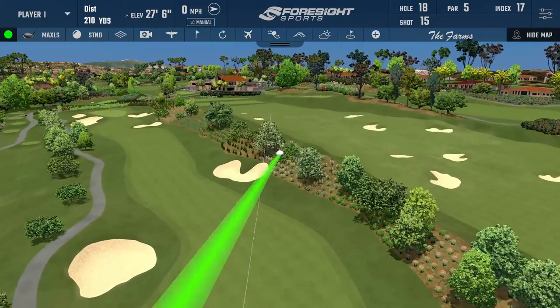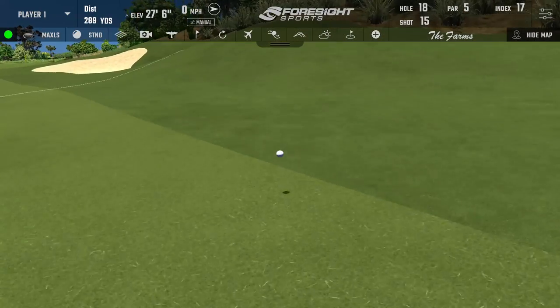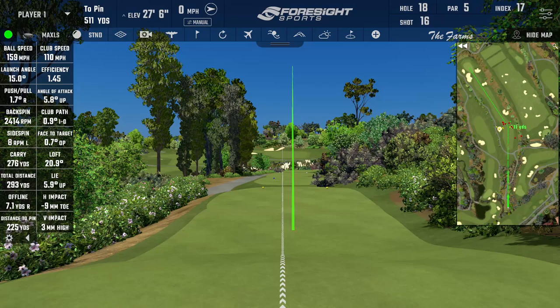Straight away — that's the shot shape that would be fantastic. Nice and neutral, very neutral numbers, very neutral delivery numbers. Good strike, marginally toe side but fine with that. The ball flight was great.